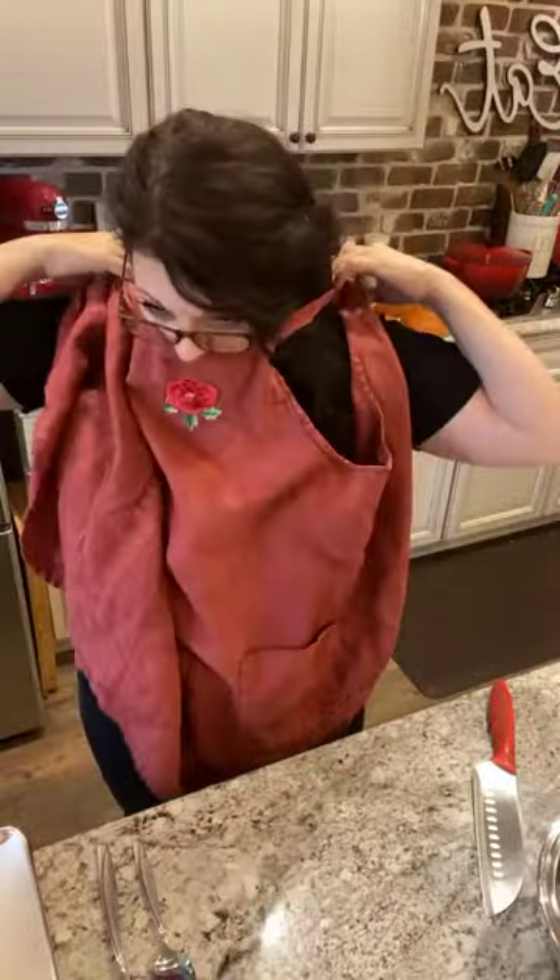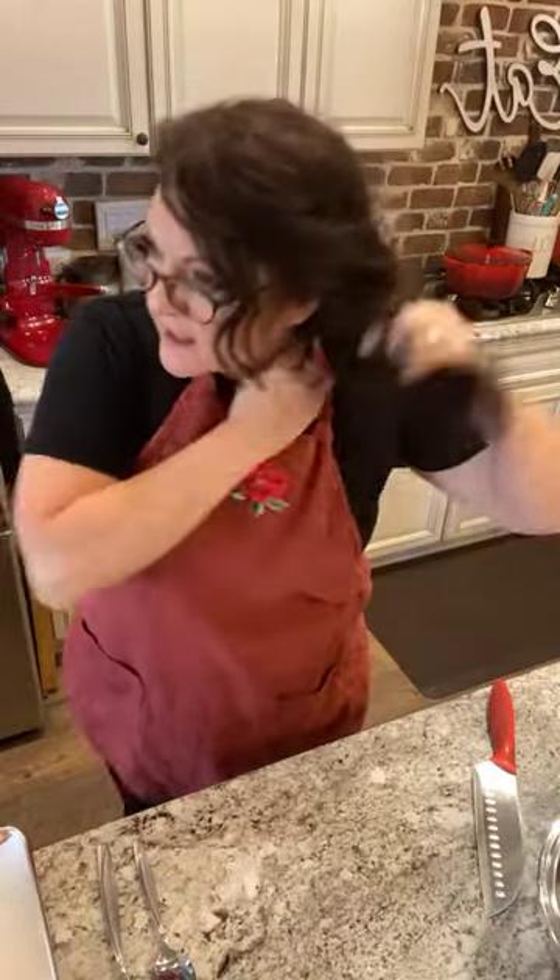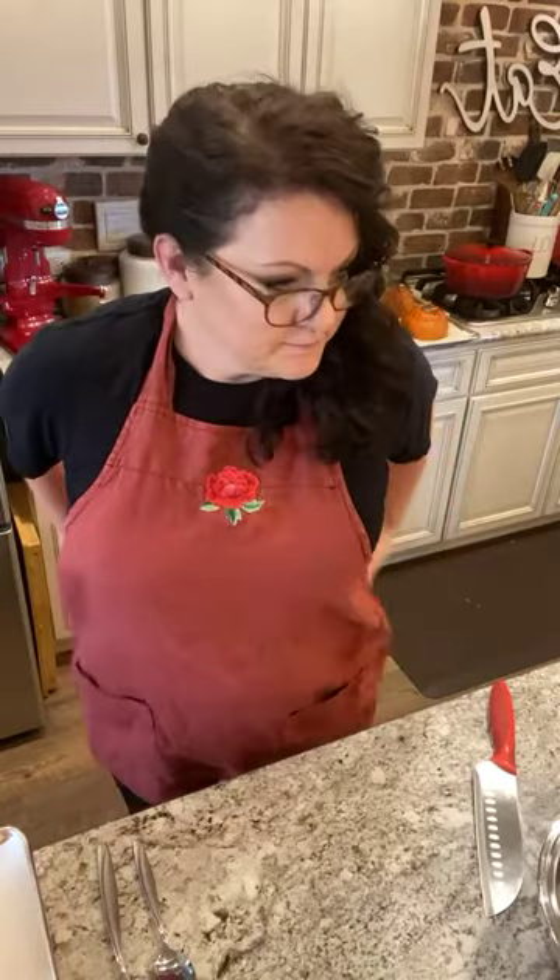Hey y'all, I've been showing you how to make my chicken and wild rice soup, but I wanted to show you something else today. I'm going to do it all live so I can save it for those of you who are interested in doing this - you're going to love it.